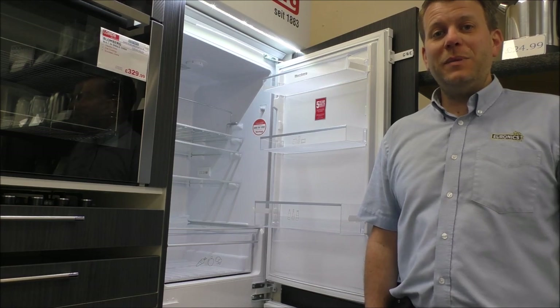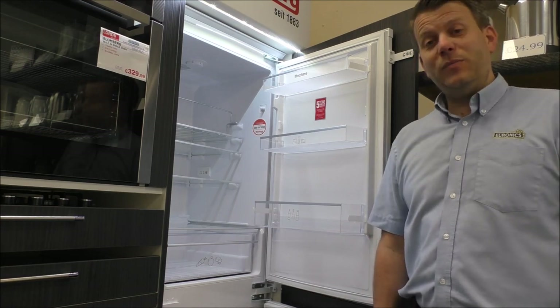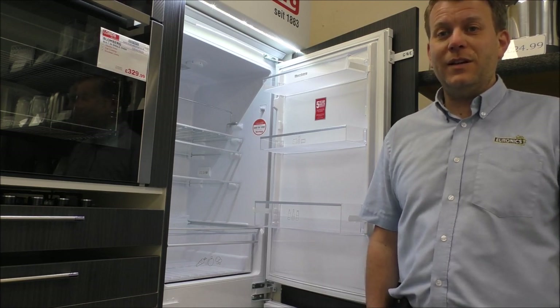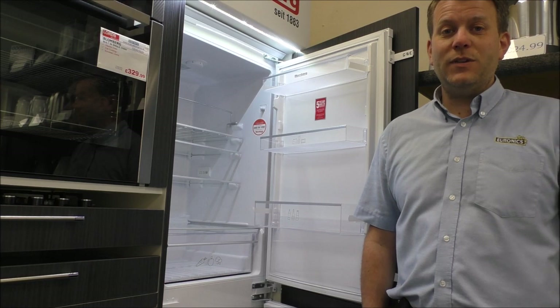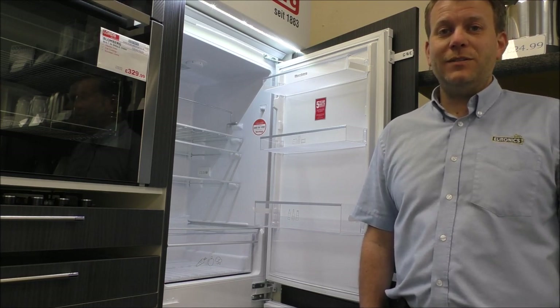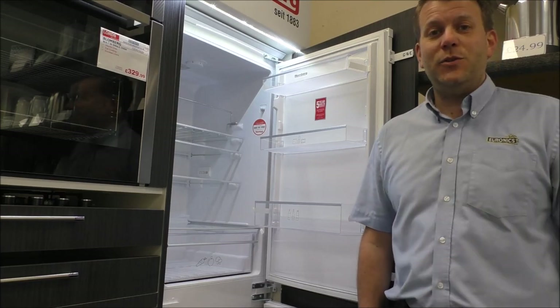Not many people have heard of the Blomberg brand, especially in the UK. We've been selling this brand for several years now and I'm very impressed with the quality and especially the after-sales service. We're part of a big buying group called Euronics, and the Blomberg brand is exclusive to Euronics.